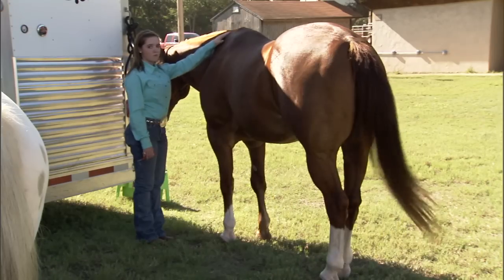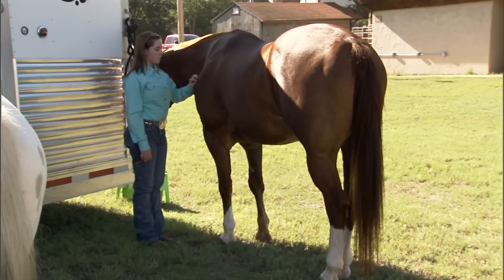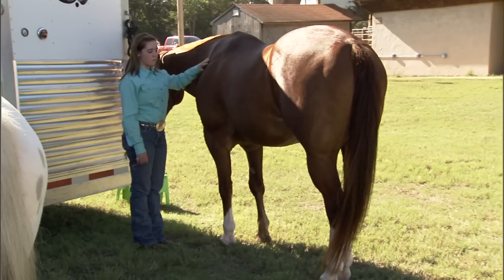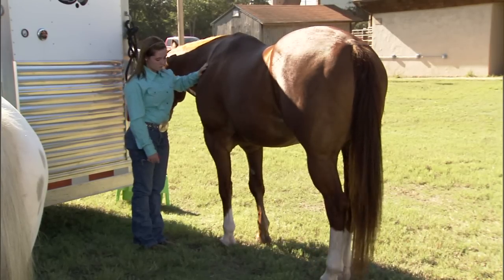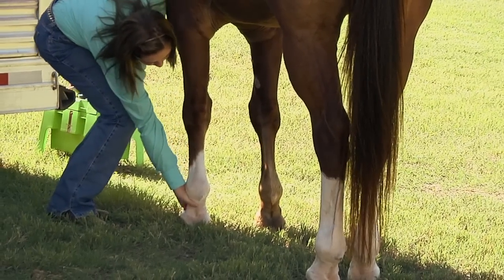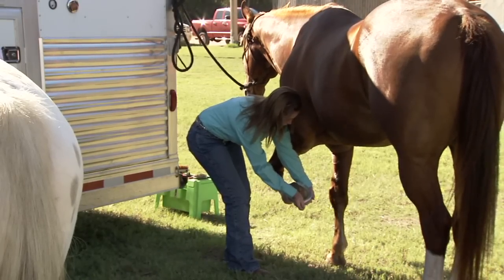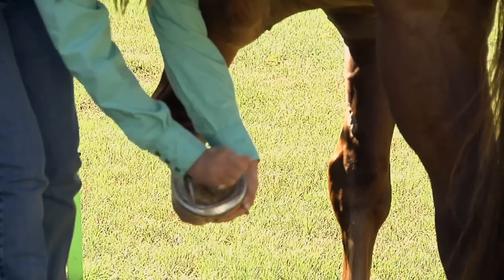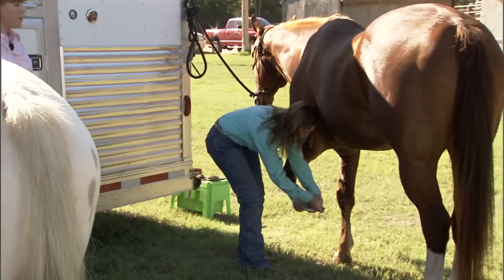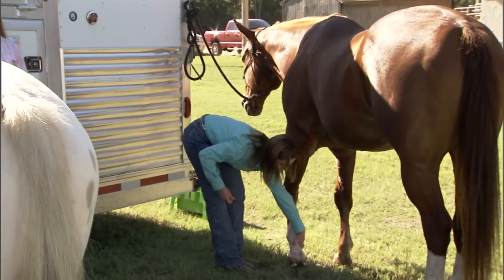Today we're going to demonstrate how to correctly pick up a horse's foot, starting at the front leg. She's got her left hand on the horse's shoulder, which can offset his weight and also let her know if the horse is about to react to any outside stimulus. She's going to take her right hand and run it down the front of the horse's front leg, squeeze right about the fetlock, get the foot up, and then she can safely clean that hoof out. She has the pick pointed away from her and is cleaning out along the sides of the foot. When she goes to set the horse's foot back down, she wants to make sure her toes are out of the way, and she sets it gently back down on the ground.